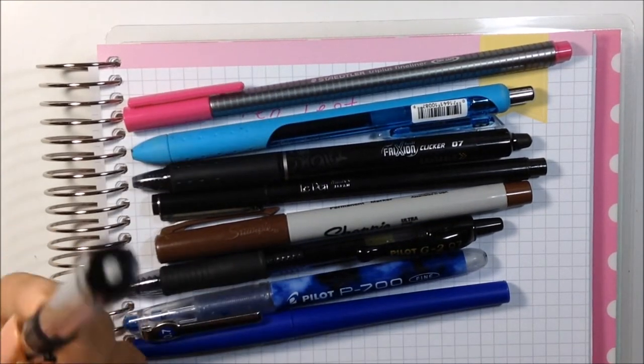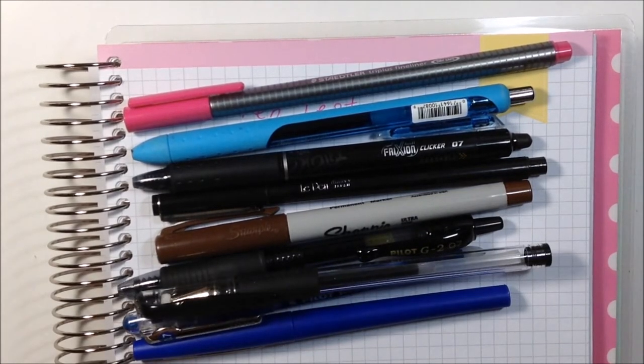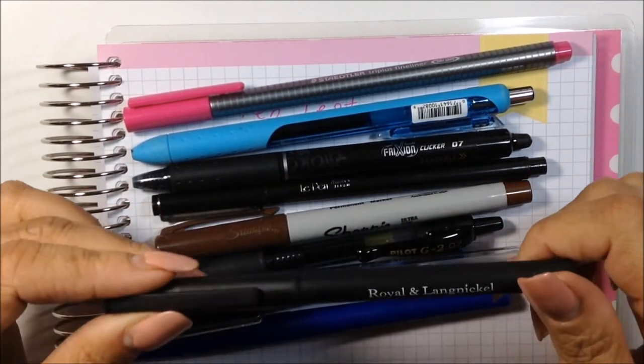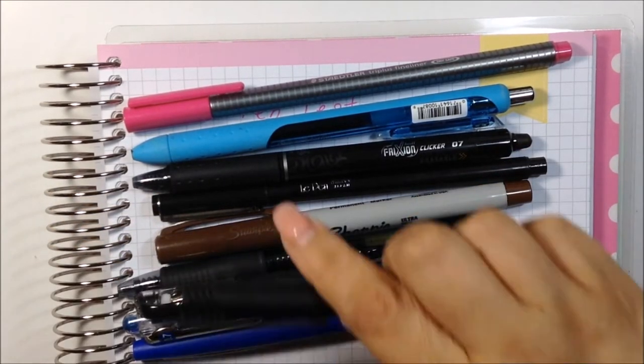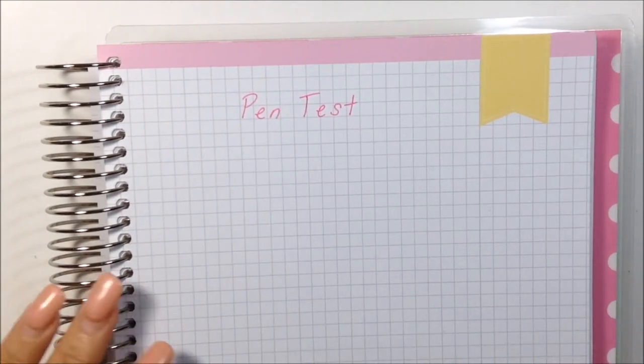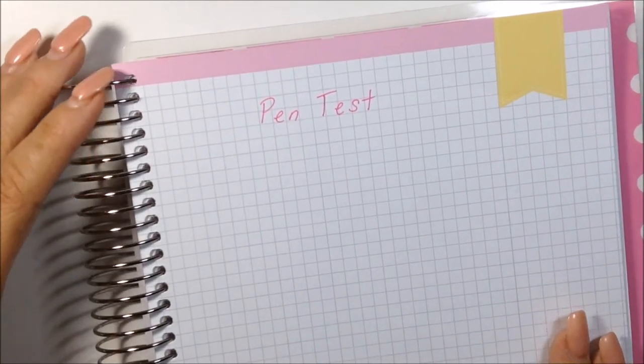I also have a regular generic gel pen and another generic fine liner from Royal & Langnickel. So these are all the pens I'm going to test. I'm going to be looking for shadowing and whether the ink bleeds through to the next page.